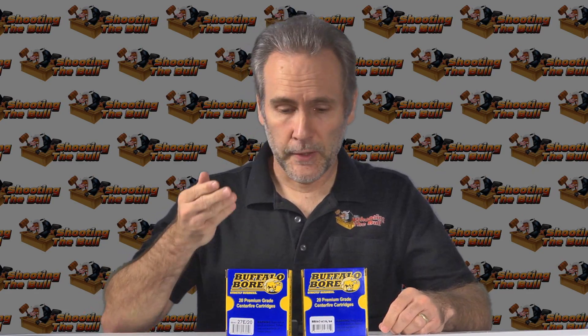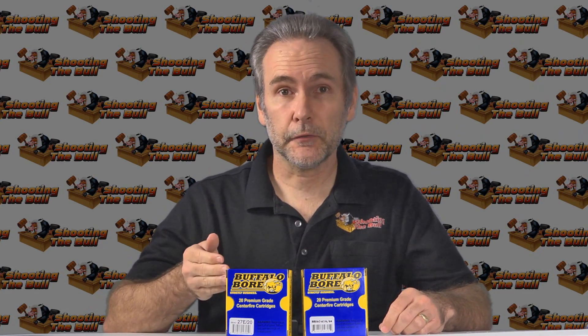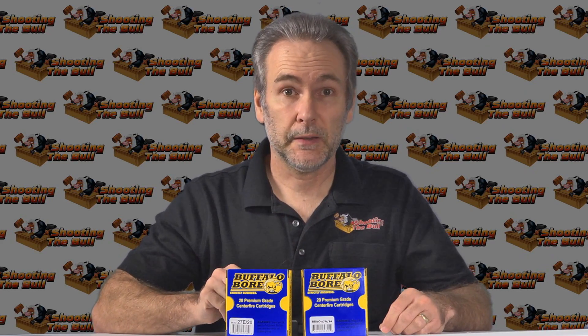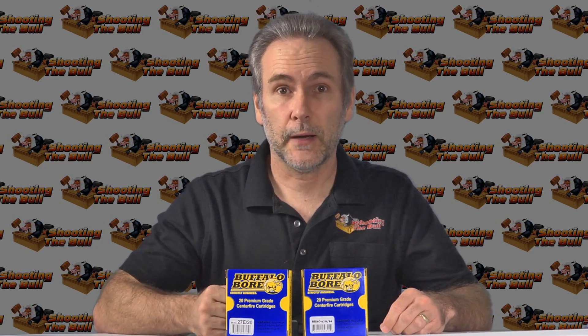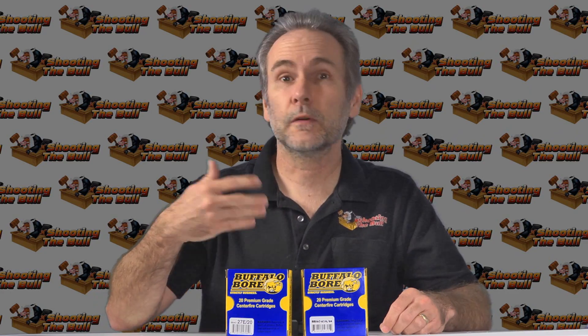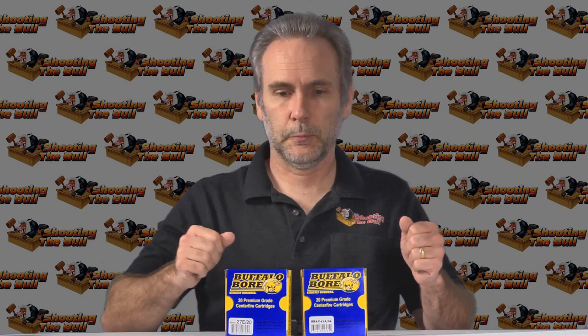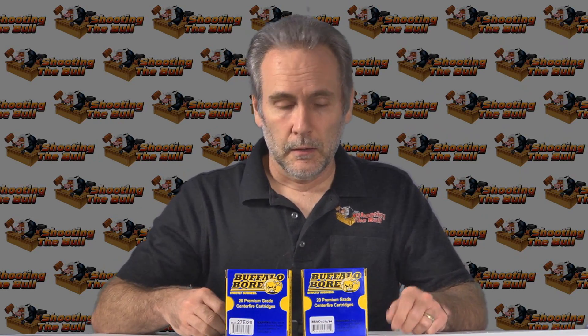Surprisingly, not only did the rounds fire out of the 9mm pistol, but they actually cycled the action and loaded the next round. I fired off three, four, five, six at a time getting chrono readings and they all worked. I was surprised by that, but I'll take it.